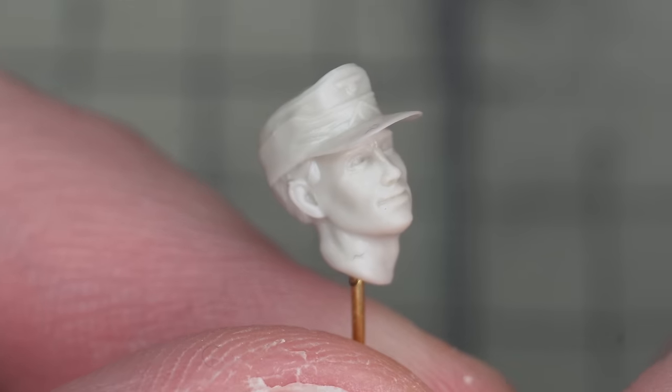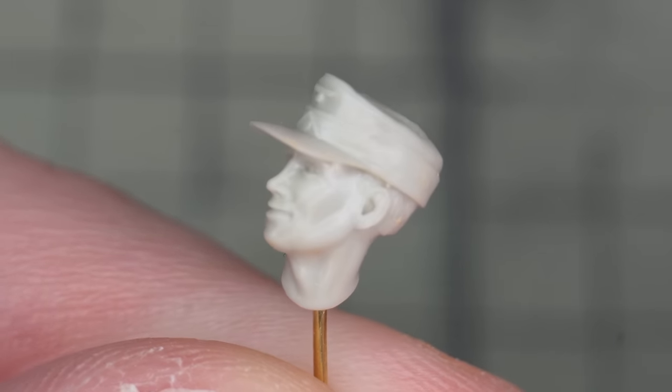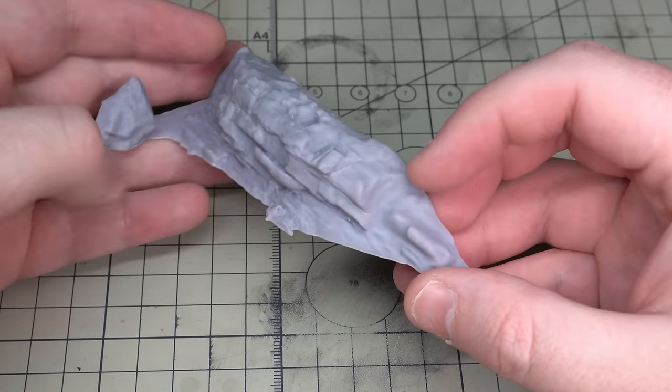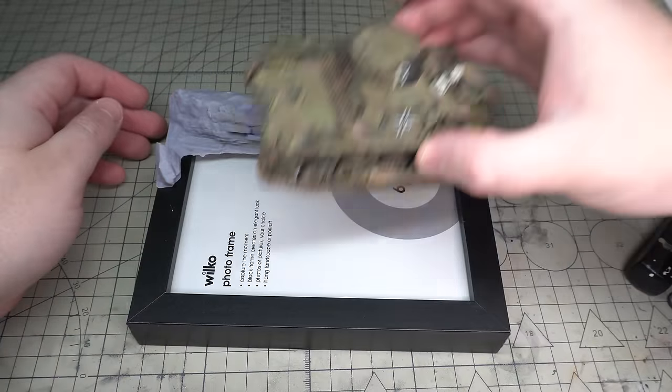This appears to have been a digital sculpt, printed, cleaned up and then cast in resin. I also 3D printed this rock. This is a real 3D scan of a real rock that I found on Sketchfab and it does look pretty cool. I'll drop in a link to the file in the description.